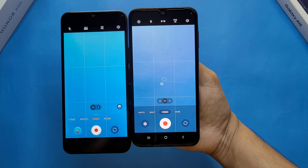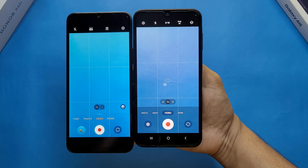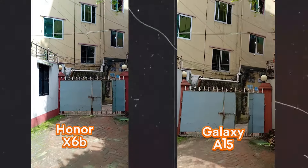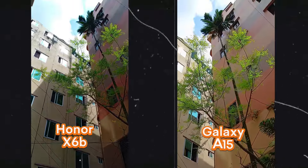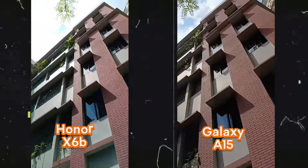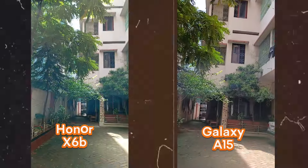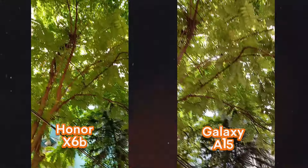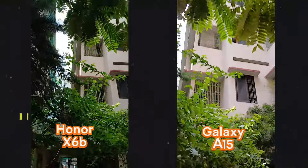So first up, let's talk about the video quality. Both smartphones' front camera and back camera can record up to 1080p 30fps video. This is the video sample for both smartphones, and as you can see, both phones work pretty well. Both smartphones' color correction and dynamic range are pretty similar, but I think Samsung is doing better. Let me know in the comment section below which device you prefer for video quality.